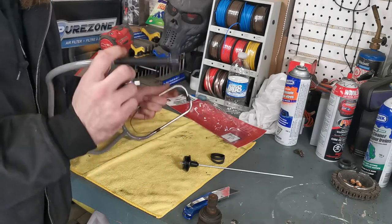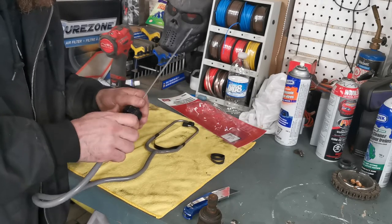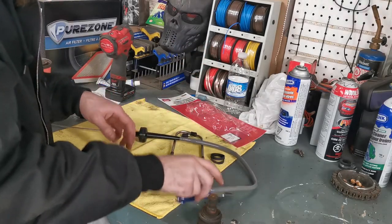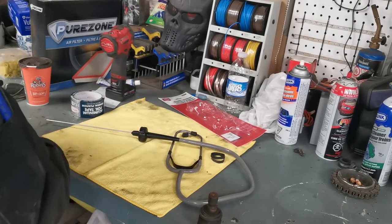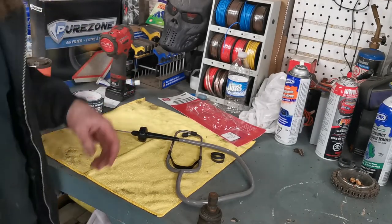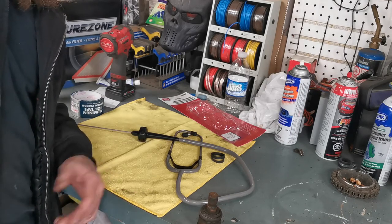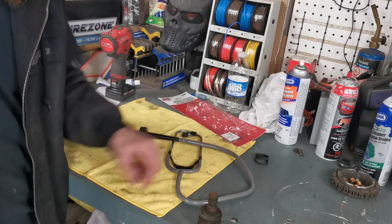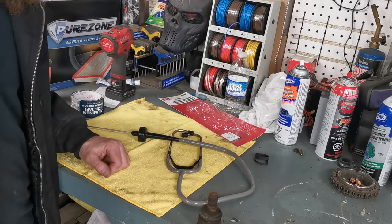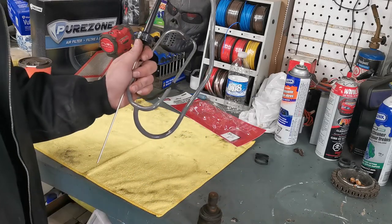Turned out great. I found it — where I bought it from was a bit expensive, but they were the only ones that had them at the time. It was about 25 bucks; normally you can find them around 10 or so. I didn't check online, I just wanted something local, so I picked it up local.